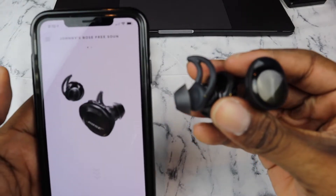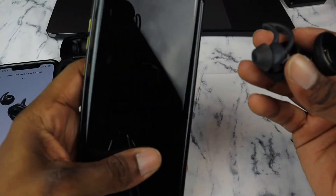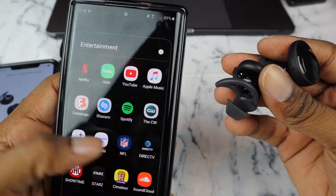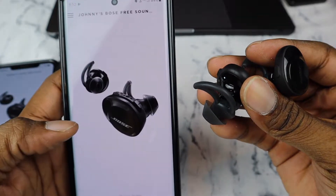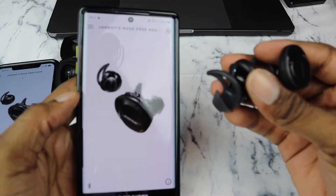Right now I've got my iPhone here and it says drag to connect, but the reason it's not connected is because it's actually connected to my Galaxy Note 10. Pulling up the app — the SoundSports disconnected. They are currently connected to the Note 10.